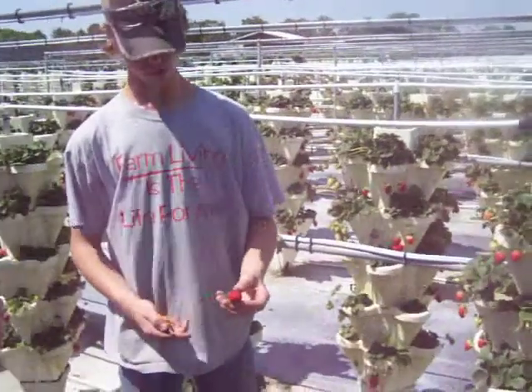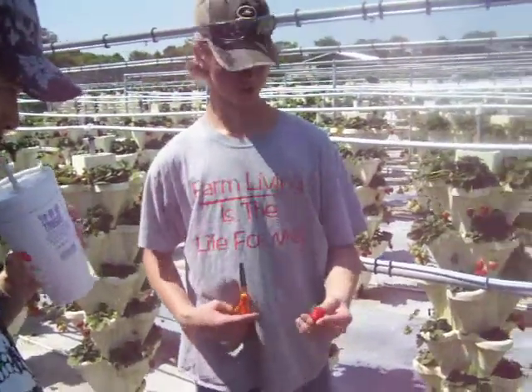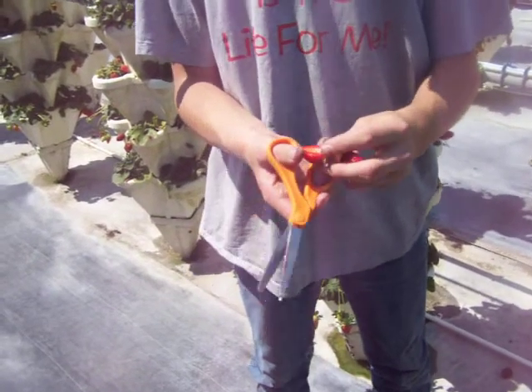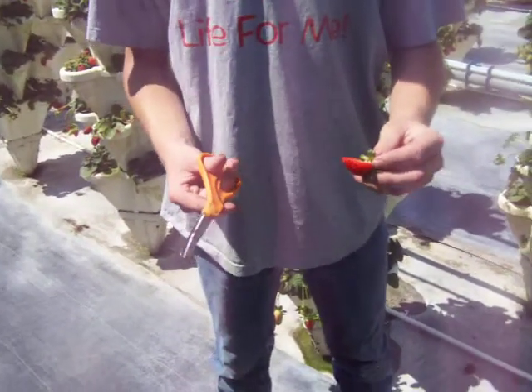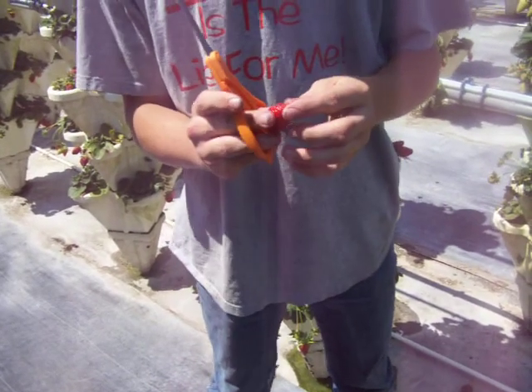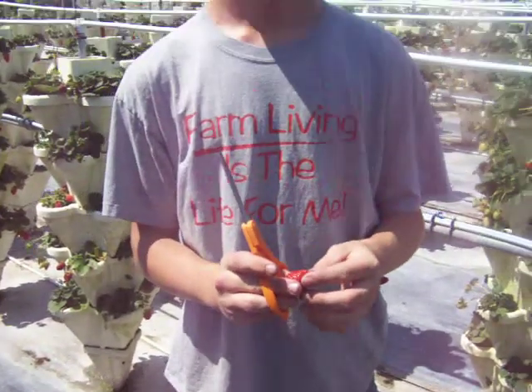Most of the strawberries you're getting are from California, and on the inside, if you cut them, they're hollow on the inside. This one isn't hollow on the inside — it's just a regular strawberry. We can control the sugar content that goes into our strawberries so they're sweeter.